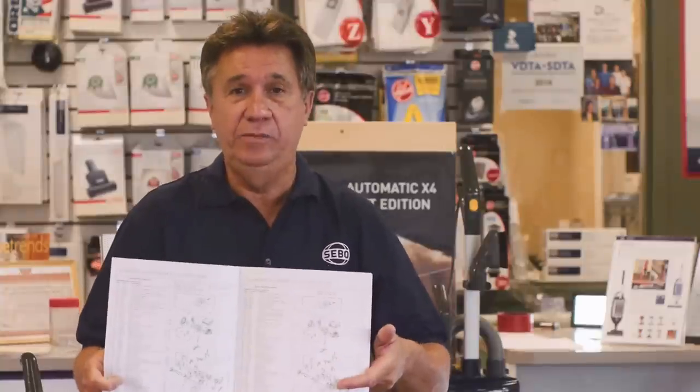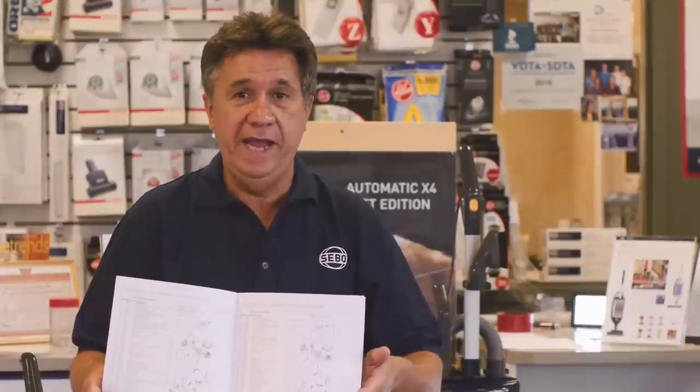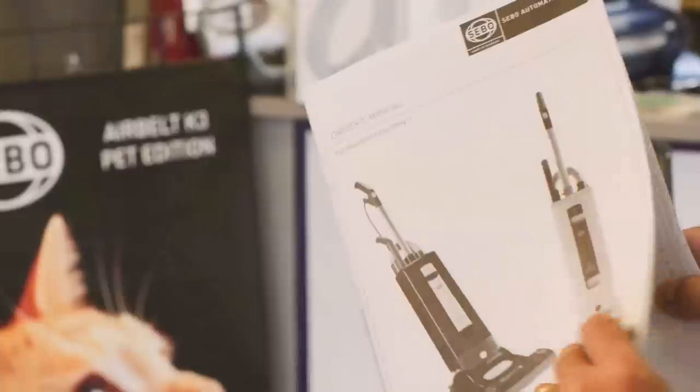We talked about the five-year warranty with the SIBO product. Inside every service instruction manual comes a complete parts breakdown of the vacuum cleaner you purchase. So if a part ever goes bad, you can simply contact us or SIBO directly. This is something unheard of by other manufacturers. SIBO goes the extra distance to make sure you get value, price, and longevity with a complete parts breakdown.